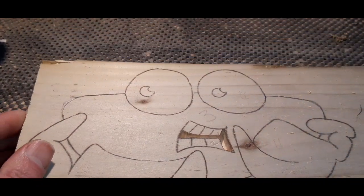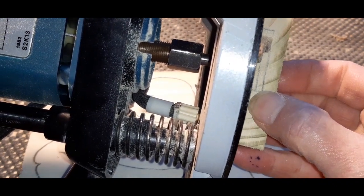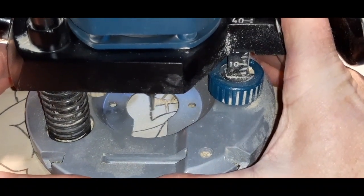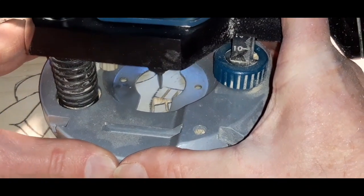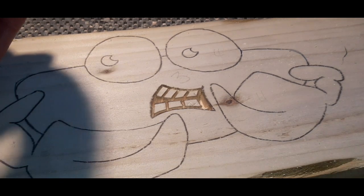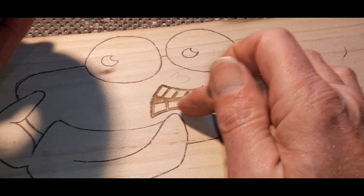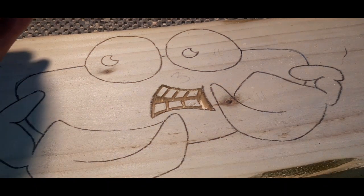Now we should do the teeth. Back to our little gauge again — simple case of adjusting the CNC bit up to the next level, level number two, and then we'll go over the teeth. We've marked off the teeth, so we're going to leave the CNC bit at the same depth and just skim over them. It will look quite deep down inside the mouth, but remember we've got to remove all the outer section as well, which will bring the teeth slightly back to the surface. We'll skim over the teeth now with the CNC bit set at that depth.